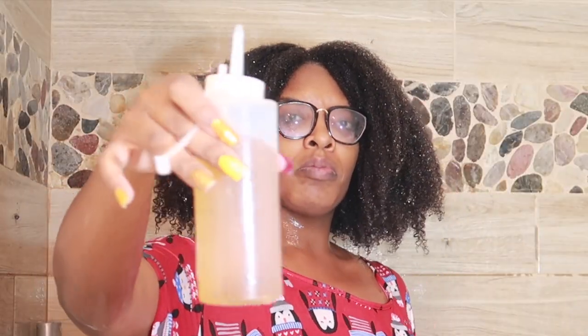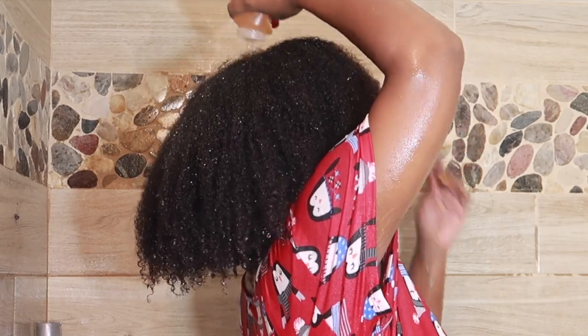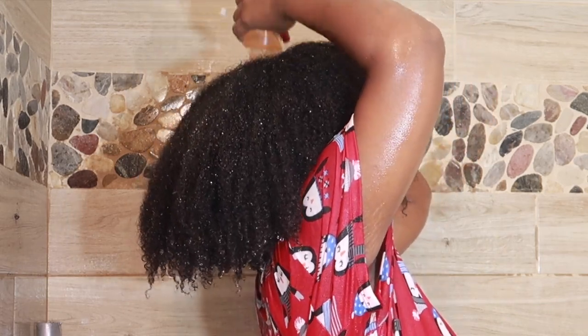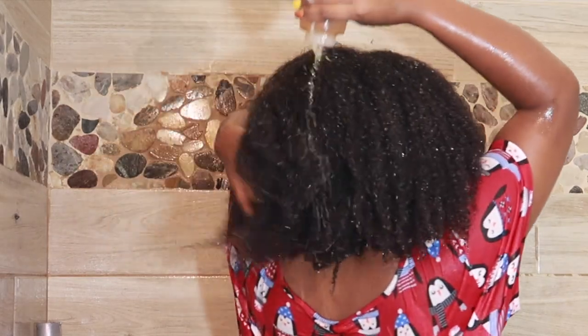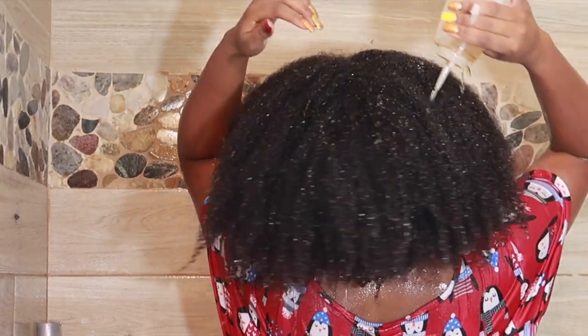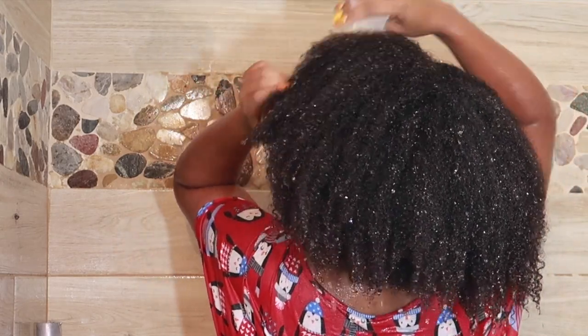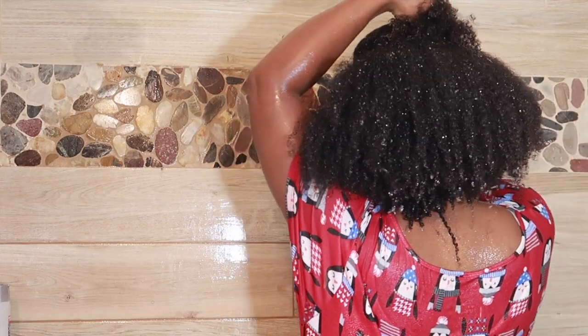Now I'm going in with the green tea rinse. I like to do this before my deep conditioner and after my rinse-out conditioner. I've been using green tea to help with shedding. This is about my fourth or fifth application, and it has really helped slow down the shedding.